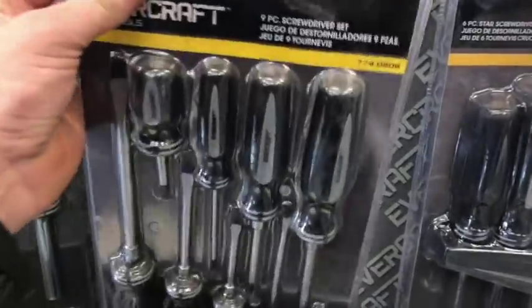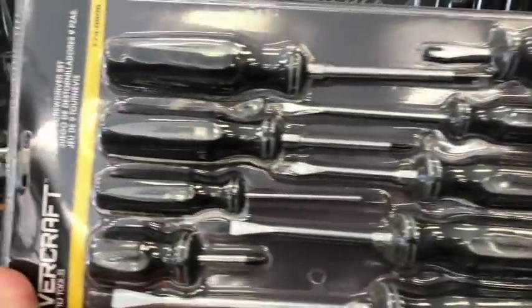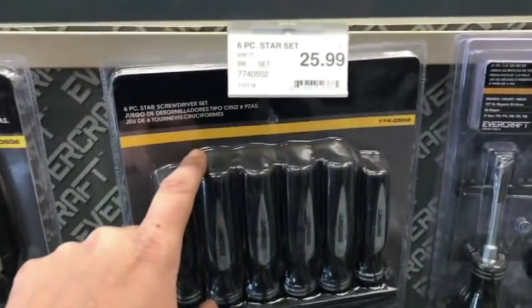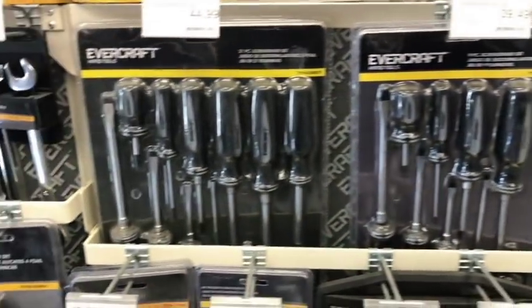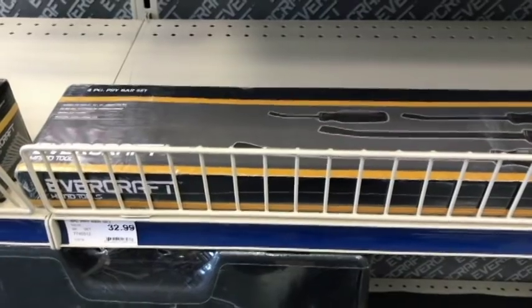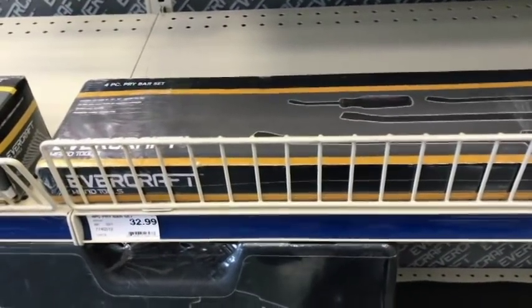Here's the Evercraft screwdriver sets. For what it's worth and what they're charging, it looks like a pretty decent set. Love the handle — that black and gray, kind of LA Kings color. This set is already preemptively set up and you can magnetize it to your toolbox. No stubbies in that one, but this set has some stubbies. $45 — yeah, they look pretty good.